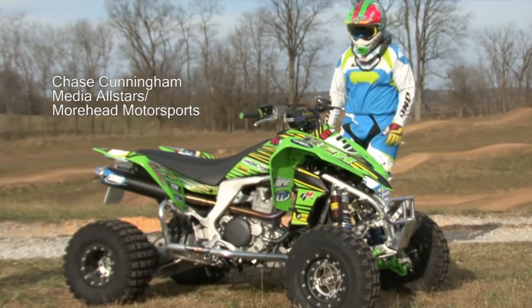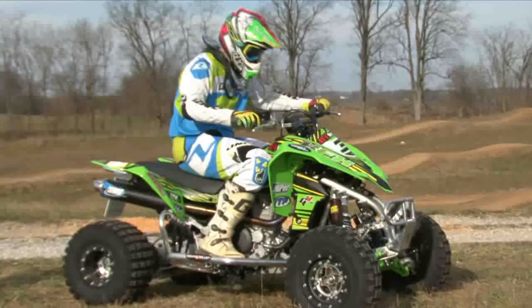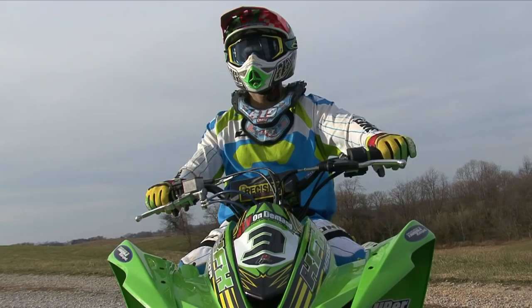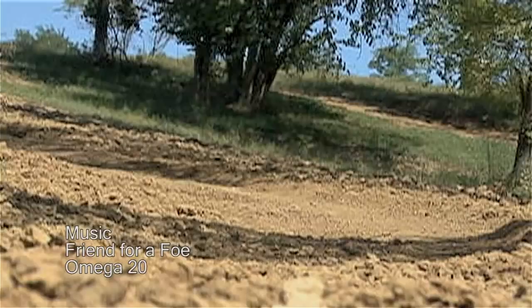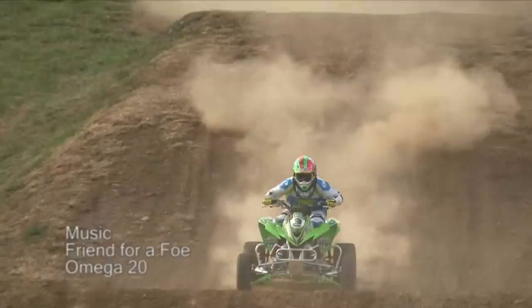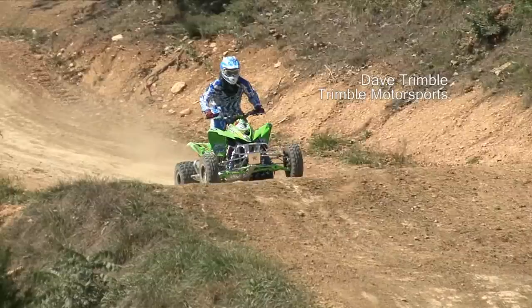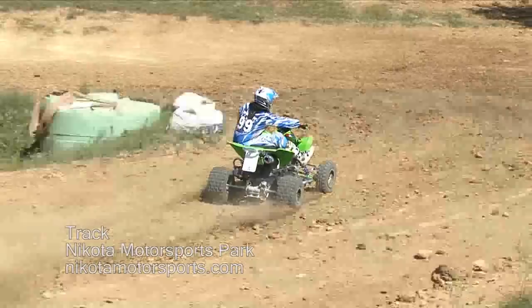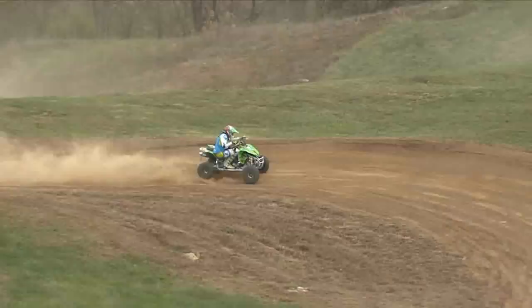So what do you get when you eliminate all of the external restrictions from the KFX450R's engine and add on a pro-caliber chassis and suspension setup? You get a machine that makes going fast really easy. At this level of tune, the KFX engine is one of the easiest to ride in the 450 class. While most unquirked 450s center their power from the mid-range up, the Kawasaki's power is focused around the bottom and in mid-range. The power is a lot like stock, but thanks to HMF and Fuel Customs, there's a lot more of it.